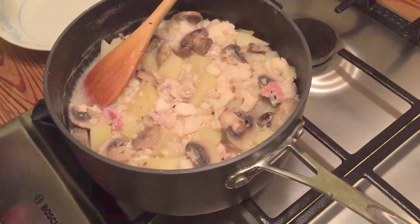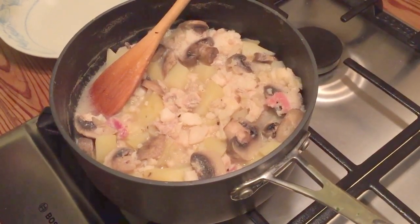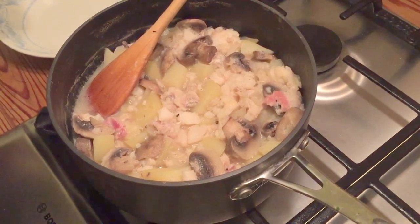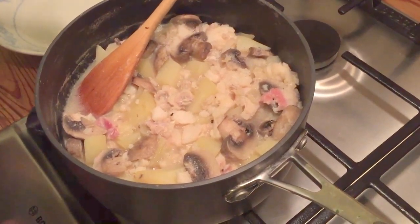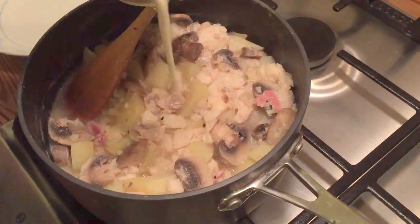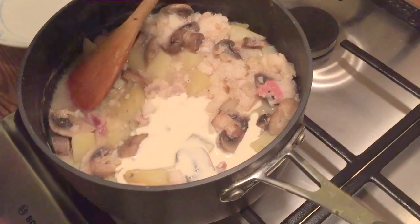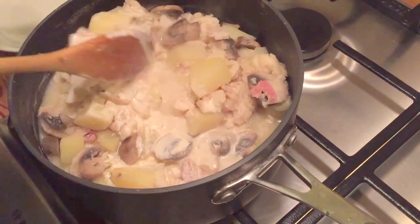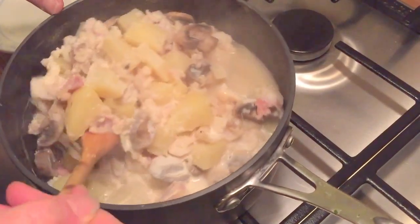Once your potatoes are cooked, take the pan off the heat for a little bit and let it cool down so that the cream doesn't curdle, and then add about two tablespoons of cream. I'm doing a Jamie Oliver and guessing this — I reckon that's about right. I'll give it a stir and then maybe add some more, see how we feel.